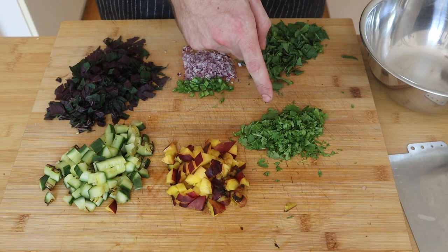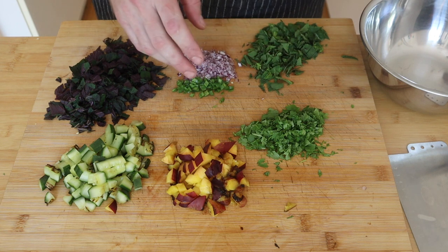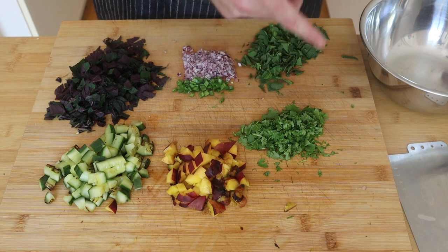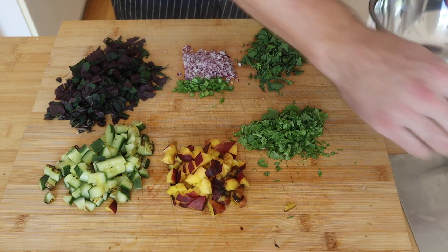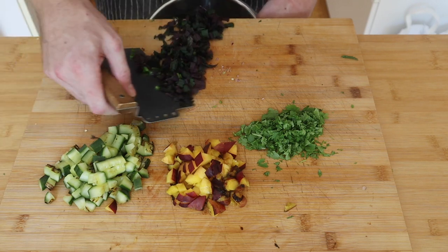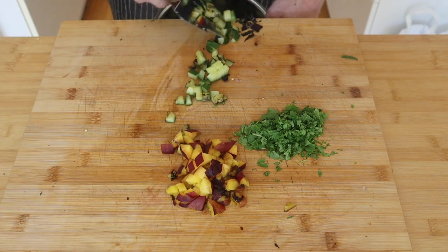I've got all my ingredients already chopped up on the board. For the Vietnamese mint, Google said shiso is a relatively good substitute and that's what they had at the store so that's what I picked up. I always use the coriander stems — it's a waste to pick them off — so I chopped the stems in there as well. We'll get all this in the bowl and then just before we're ready to serve, toss a bit of lime juice through it and your salsa's ready.